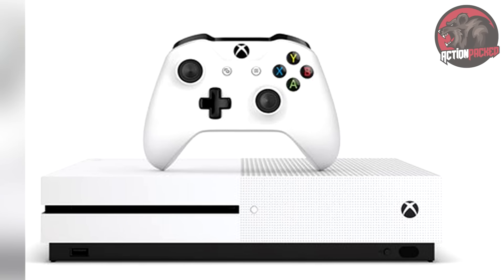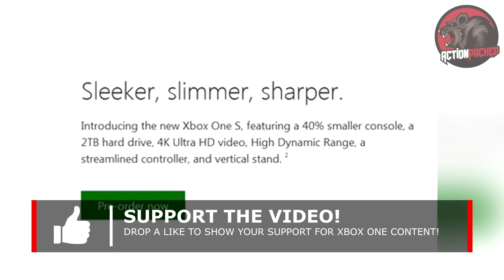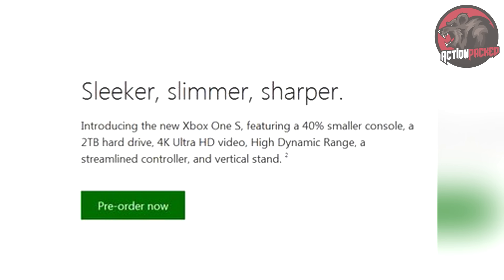It says here: sleeker, slimmer, sharper. Introducing the new Xbox One S featuring a 40% smaller console, a 2 terabyte hard drive, 4K Ultra HD video support, and high dynamic range. It also says here a streamlined controller and a vertical stand.